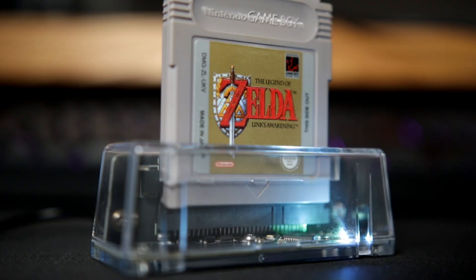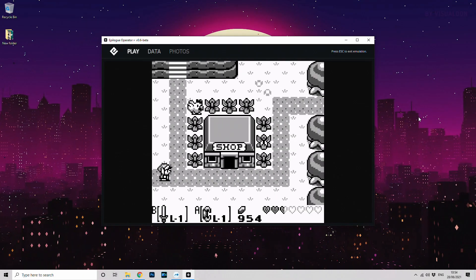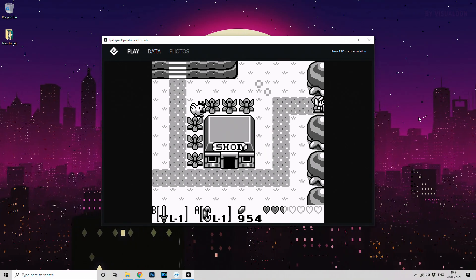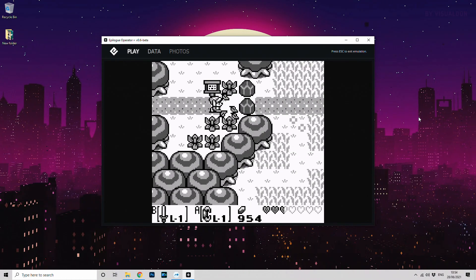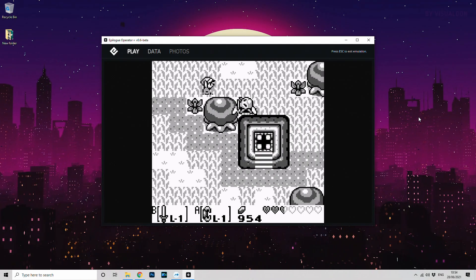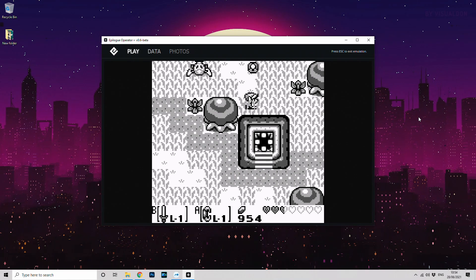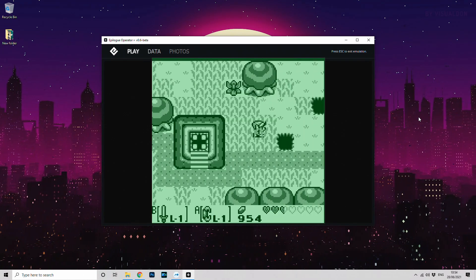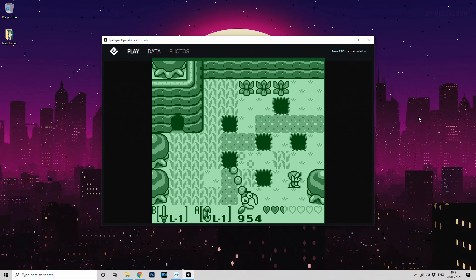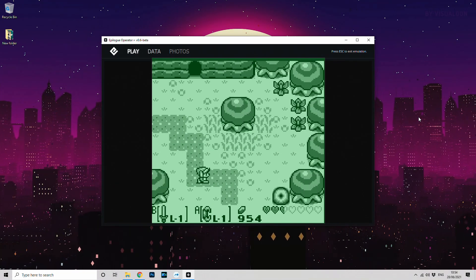Next up is a Game Boy game, and again we're going with my favourite — Link's Awakening. Again, absolutely flawless graphics and sound. One gripe I do have is that black and white seems to be the only display option. I'm hoping that when Epilogue opens up the device and emulator settings, color options will be added as a feature. It would be nice to be able to pick the color, including the original green. Of course I can add a green filter in post, but Epilogue — if you're watching — please add this feature to a future update.